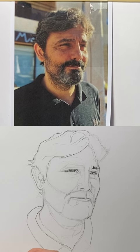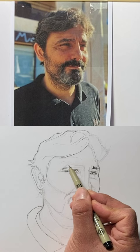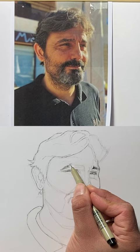As I draw, I'm constantly moving from one part to another in order to build the whole portrait. I want to be consistent — that's the important thing.